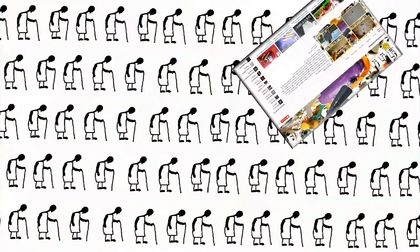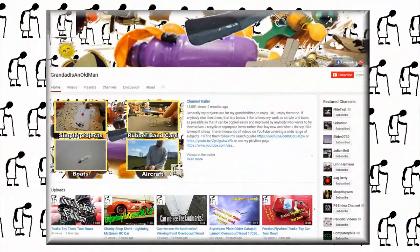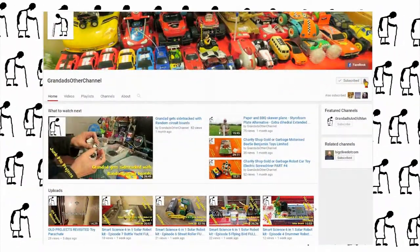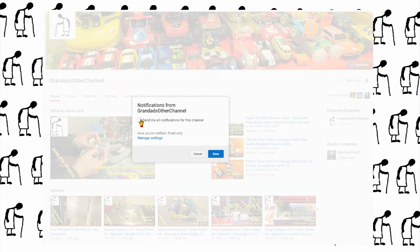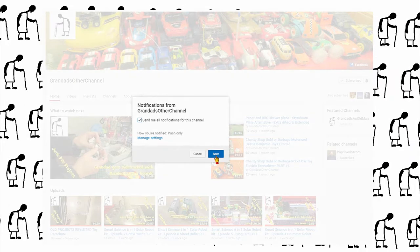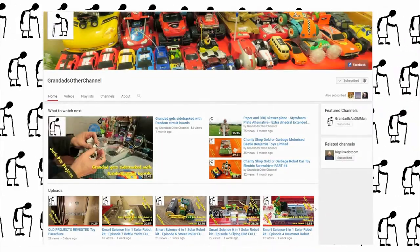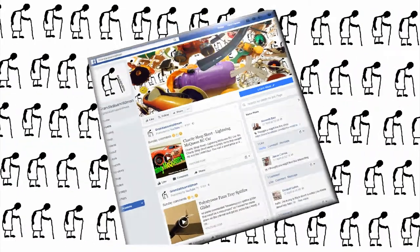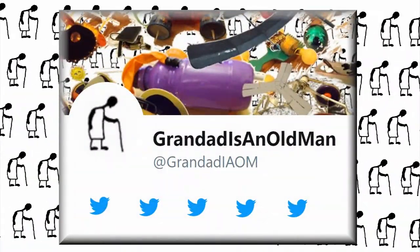Hey, thanks for watching. There's plenty of videos on my main channel with more added daily. So don't forget to subscribe and enable the notifications to keep you up to date with my new releases. My second channel, Grandad's Other Channel, is where I put the longer videos with more detail. Then there's my Facebook page and you can follow me on Twitter.